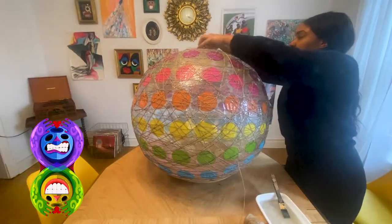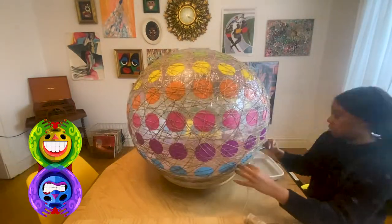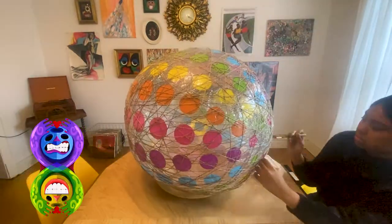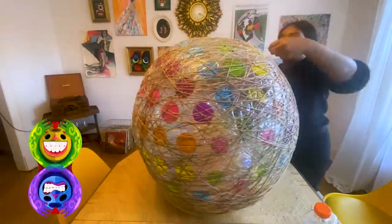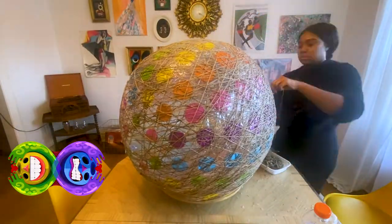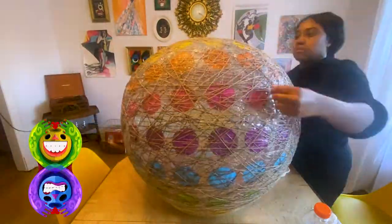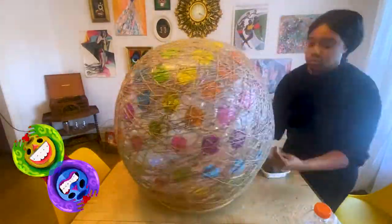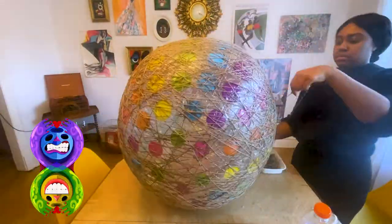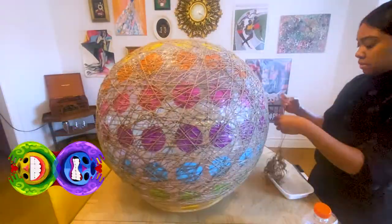For tip three, definitely have on hand some kind of bowl or holder that can support something that wide so it's not rolling around on you. For tip four, a strategy I learned later down the line: when wrapping the ball, submerge the twine in the glue and then just rinse it out with your hands, because I was using a brush for a really long time to brush every single line of twine around this ball and it took me twice as long.